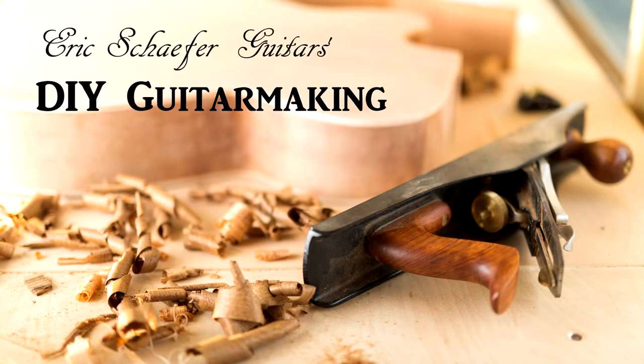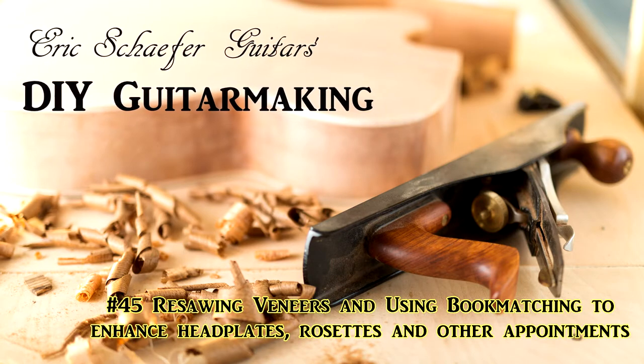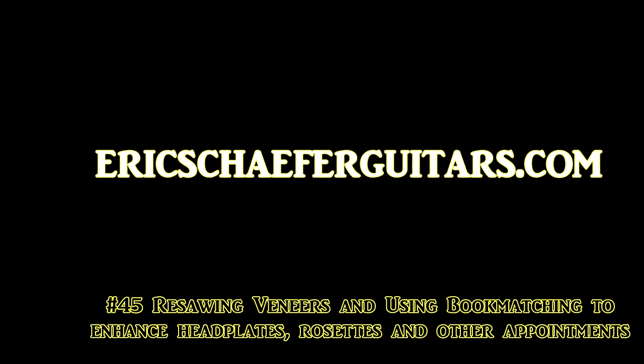Welcome to DIY Guitar Making, episode number 45, brought to you by Eric Schaefer Guitars. Learn more about my premium guitar making courses at ericschaeferguitars.com.